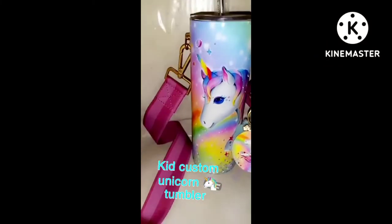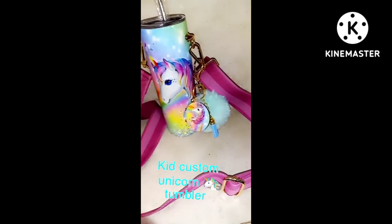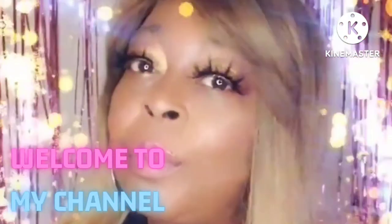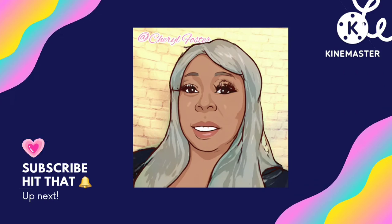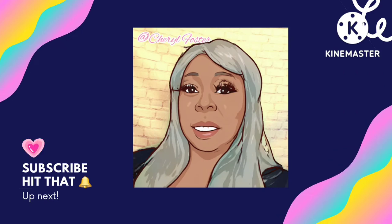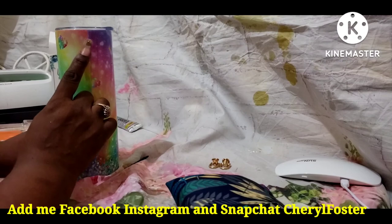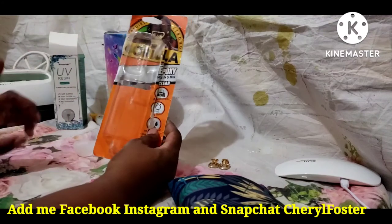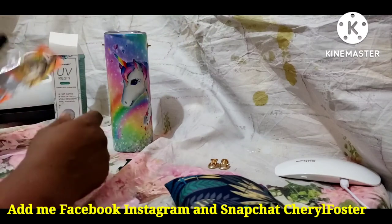Look at this, come look at this, make sure you watch this video to the end. Stay tuned and let's get started. All right guys, so as you see I did the tumbler — the image I got off of SC. If you want to purchase it, purchase it. I got it off of SC, I'll leave the store down in the comments.